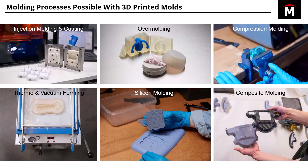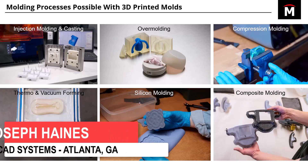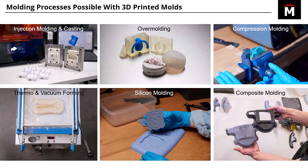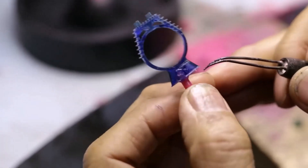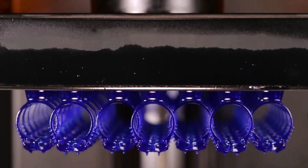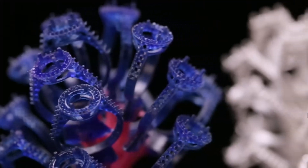I just want to discuss six possible molding processes that are available if you're using 3D printed molds. Over here in the top left, we talked a lot about injection molding, but you can also rely on casting. You can print in castable wax resin from Formlabs and print your master.